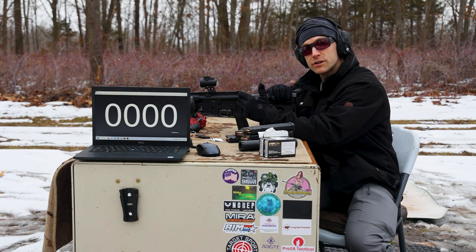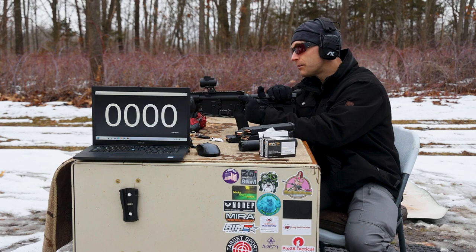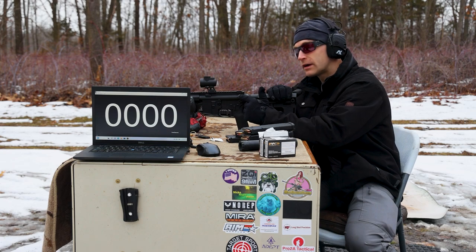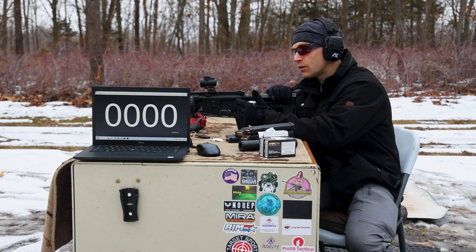We'll start with our shortest barrel length, which is from Palmetto State Armory. This is a 7.5 inch upper with a Yankee Hill one-port curves muzzle brake up front. This has a 1-in-7 twist barrel.